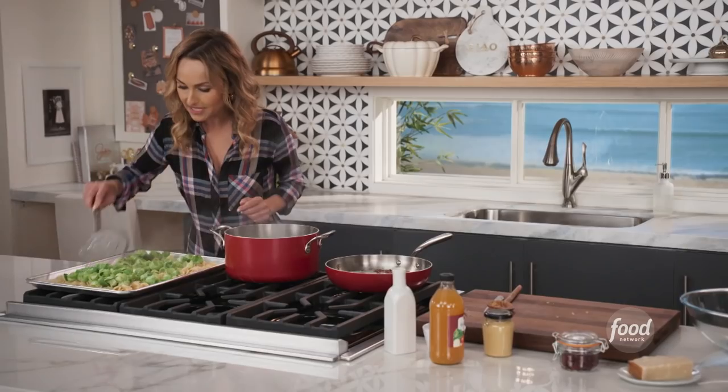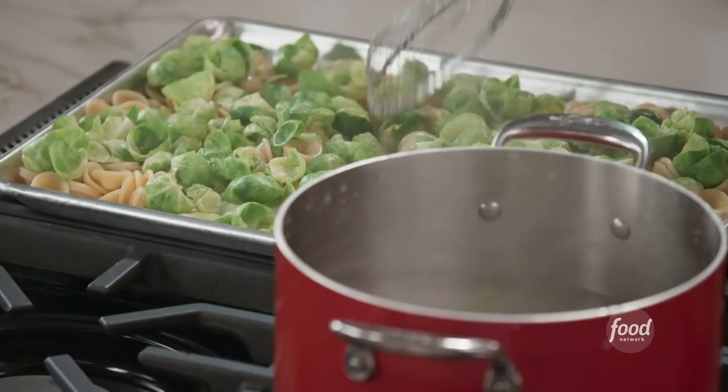See how pretty that is? Spread them out on the baking sheet - the baking sheet just helps cool everything off a lot faster.